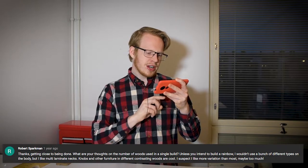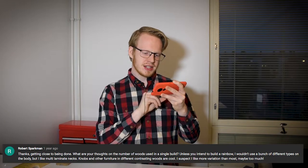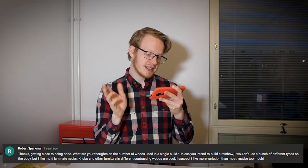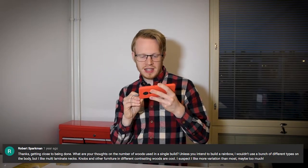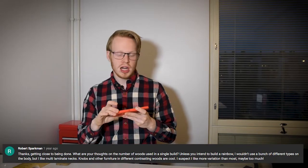The question he asked was: what are your thoughts on the number of woods used in a single build? Unless you intend to build a rainbow, I wouldn't use a bunch of different types on the body, but multi-laminate necks, knobs, and other furniture in different contrasting woods are cool. I suspect I like more variation than most — maybe not too much.